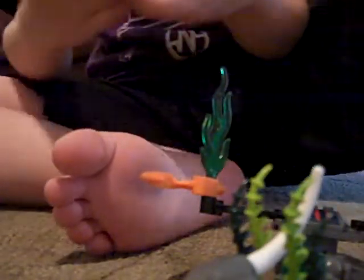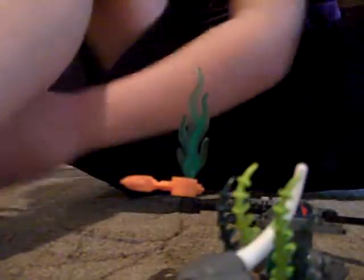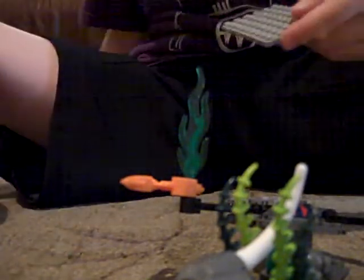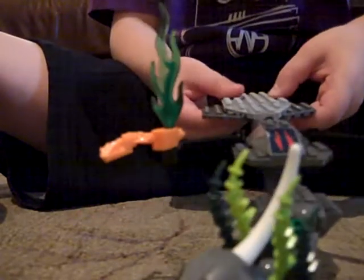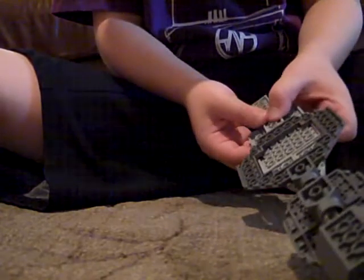And this — put it in there. And this — put it behind those. And find one of these, put it right there.